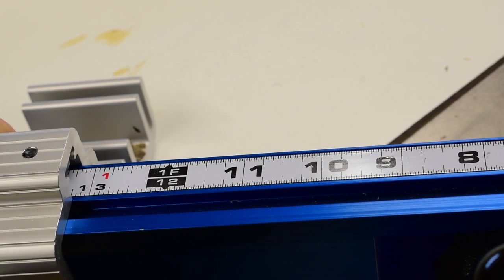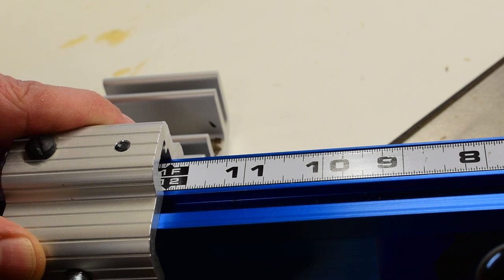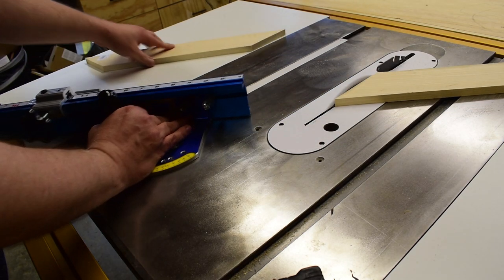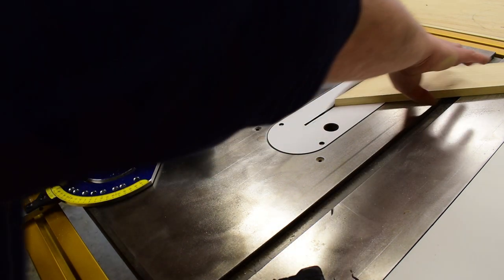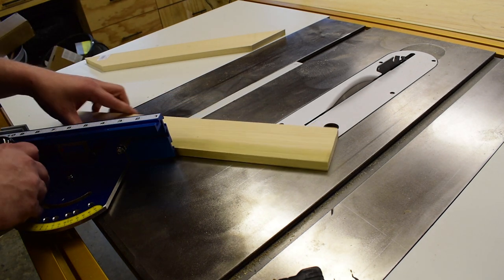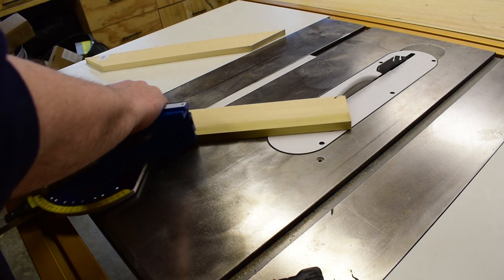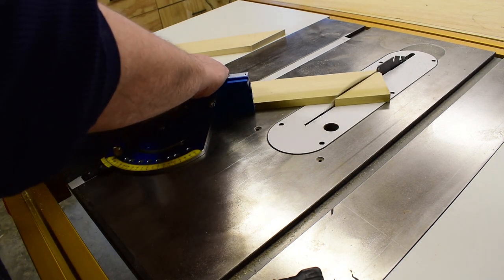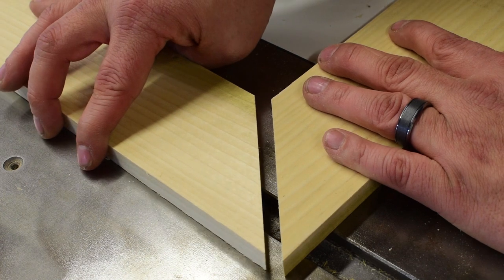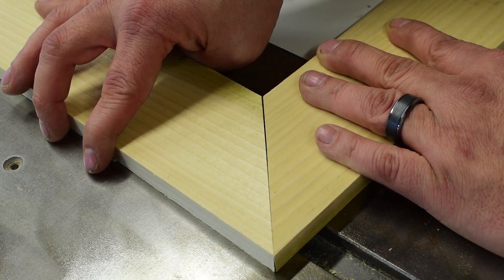I had to use the Kreg production stop to cut the wider miter joint pieces. The reason for this is that when you cut one miter joint and you flip it over, the long point will not catch on the side of the flip top stop because it's not wide enough — but the production stop is wide enough. Of course this is all relative to how wide your piece is. After cutting the miters, you can see that the miters are actually pretty tight. Not bad at all.